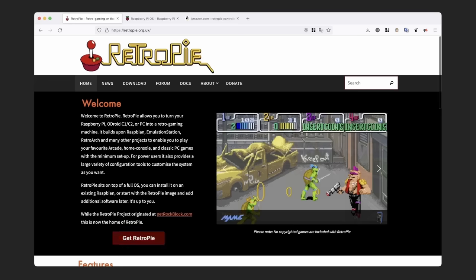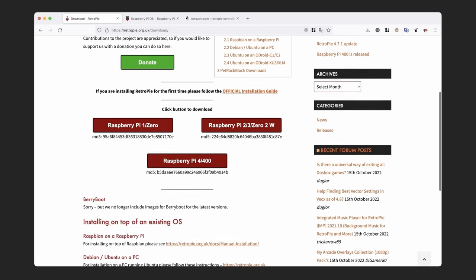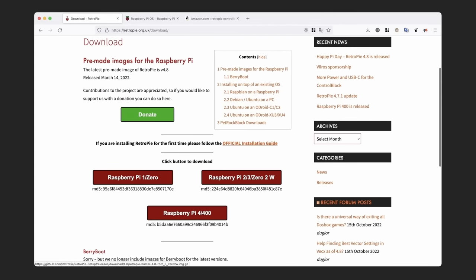Once you have everything you need, go over to the RetroPie website and click on Get RetroPie. Here you have various options for older Raspberry Pi models, and there's the Raspberry Pi 4 or 400 option. There are also options to install this on top of existing operating systems, but for now let's go ahead and download the version for the Raspberry Pi 4.